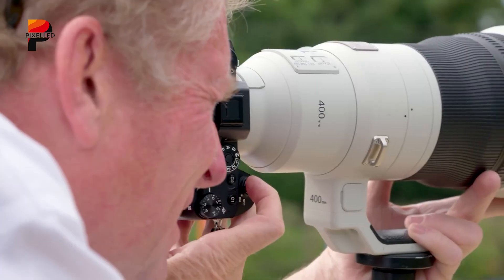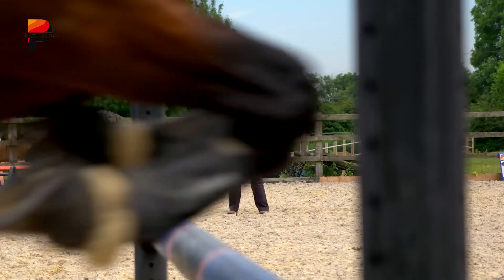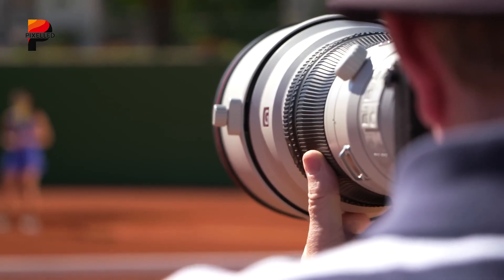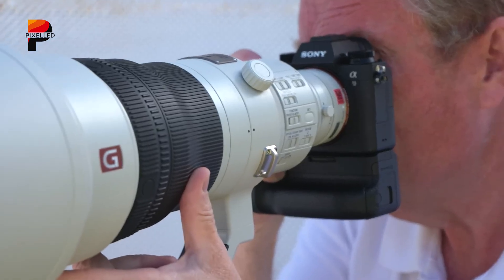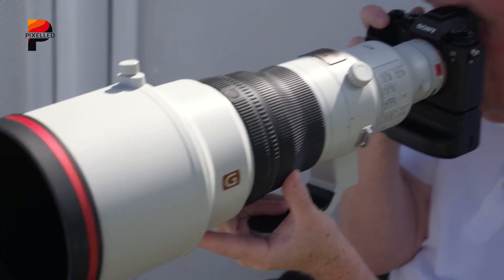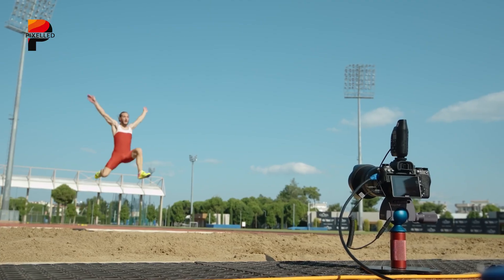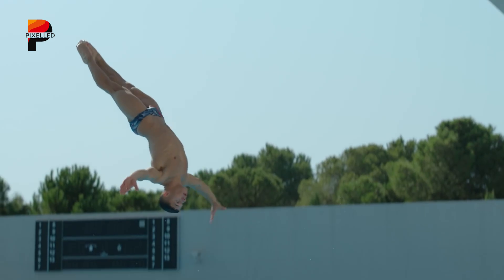That's where the Sony A9 IV comes in — Sony's supposed answer to all those complaints. A new stacked CMOS sensor is rumored to be around 33 to 36 megapixels, which could be the sweet spot between speed and flexibility. Enough detail to crop comfortably, but still fast enough to keep the A9's blackout-free magic. The burst rate might actually come down from 120 to around 60 to 90 frames per second — but it's supposedly sustained. Instead of short bursts that choke the buffer, imagine long continuous sequences in RAW with full autofocus and exposure tracking the entire time. That's not a downgrade — that's usability over numbers.